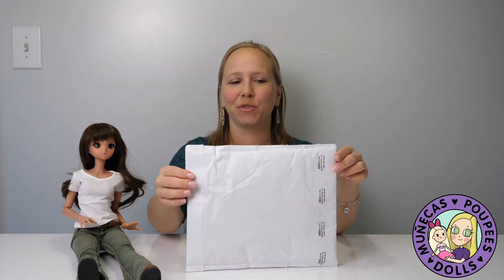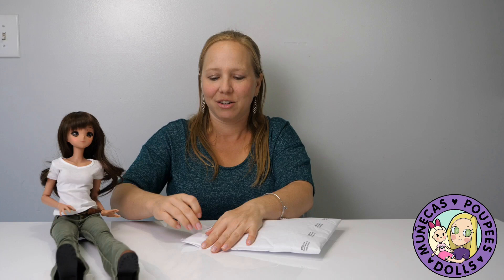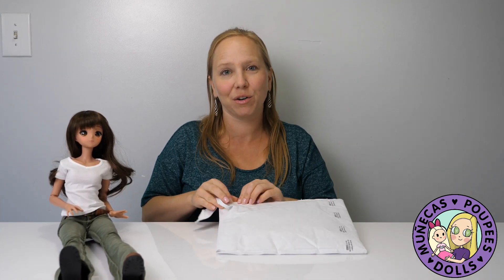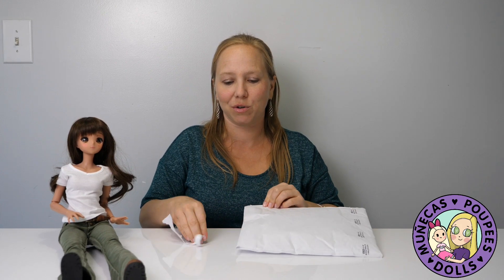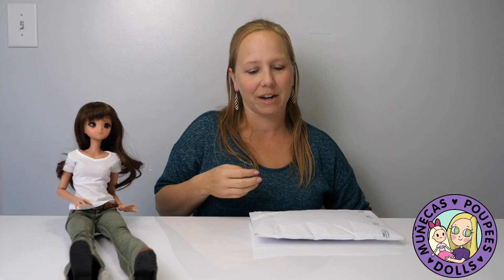Hey everybody, welcome to the YouTube channel! Today's gonna be a quick video because I got a new outfit for summer that I wanted to show you guys. This is from Elite Doll World on Etsy. I bought it with money my grandma gave me — she gets us all a card with some money for Christmas, and I always like to tell her what I use it for. So I told her I bought a new doll outfit, and I decided to get a Smart Doll outfit for summer.